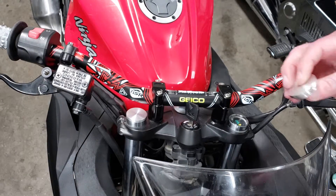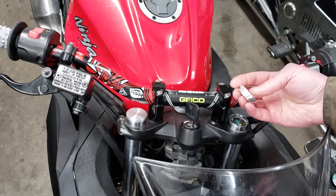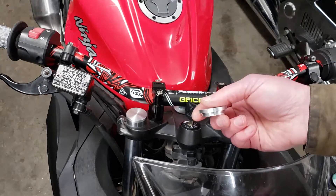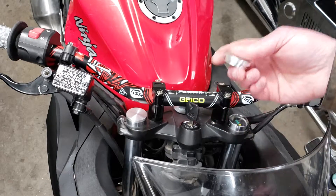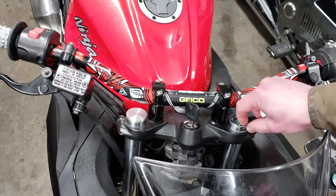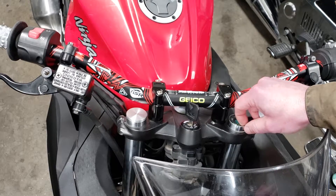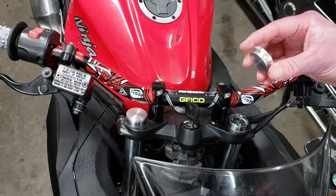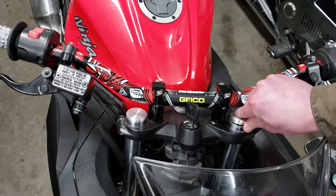All I did was make this part — it's got an o-ring groove to hold it in. This is actually pretty shallow, like a quarter of an inch or five millimeters, so there's nothing to hold this in as it goes in.